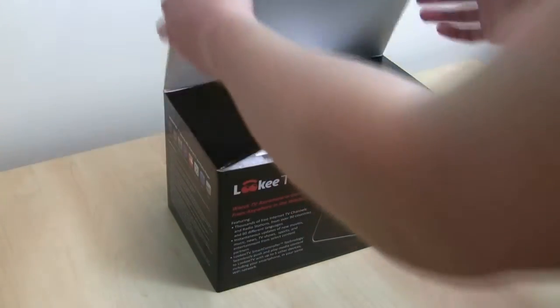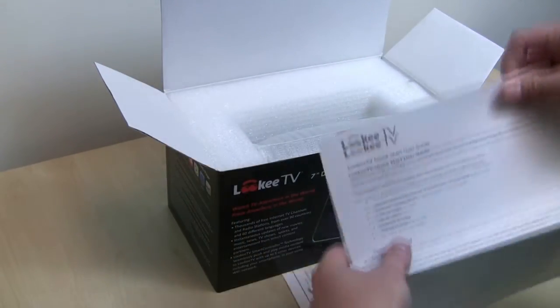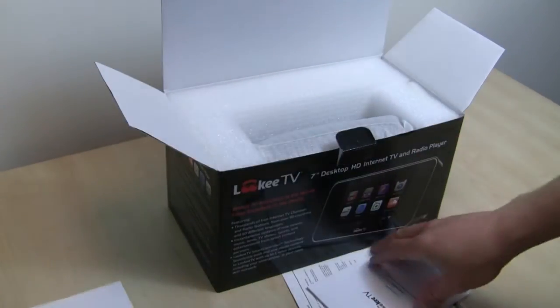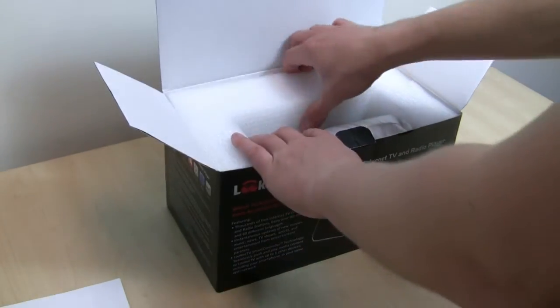The packaging is actually really good, which is nice to see if it's shipped properly. What you'll find first here is the LookyTV Quick Guide, which is important for just getting started right away. The LookyTV manual comes included as well. And finally, the warranty card, which is important if you want to hold on to that.